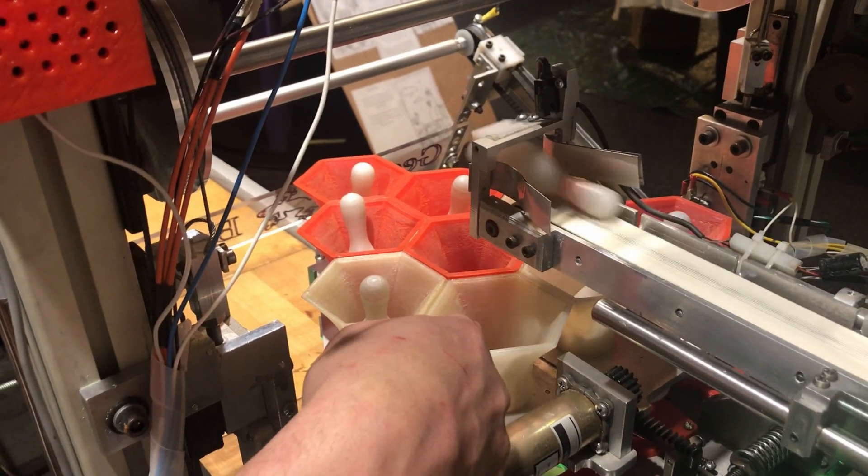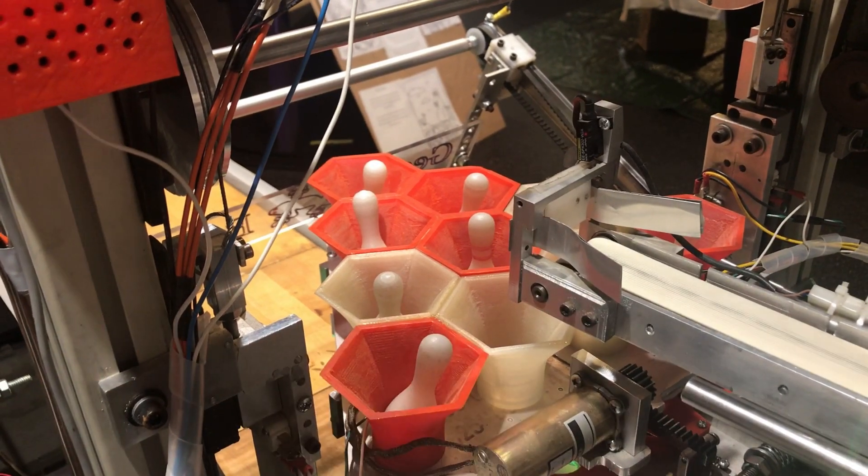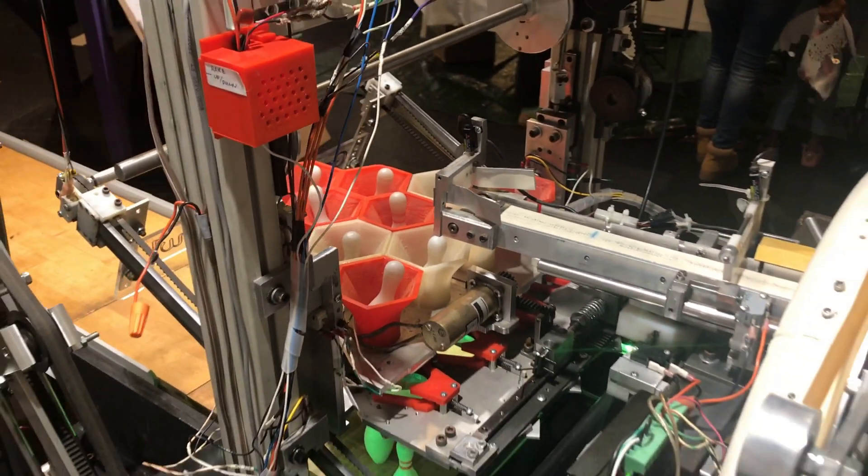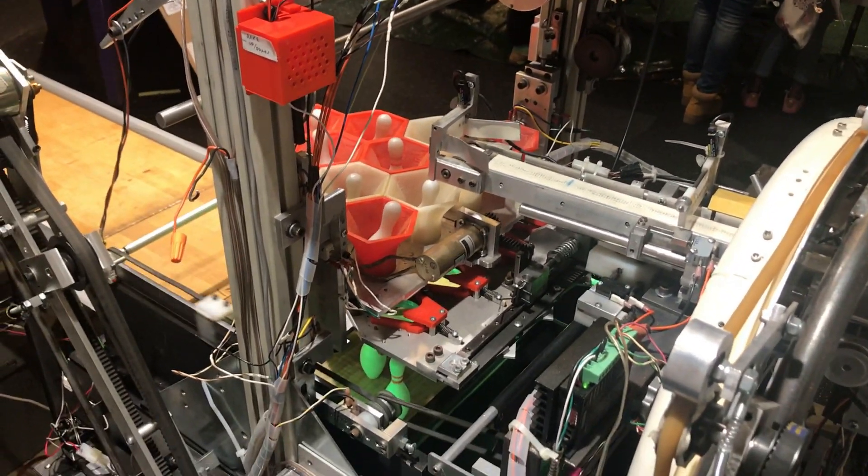When the last spot is filled, the pinwheel will stop. The pinwheel and the belt stop — the pinwheel will stop.